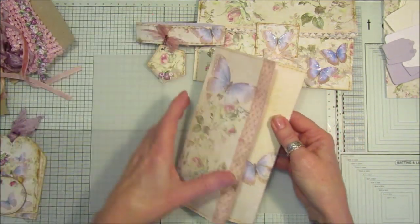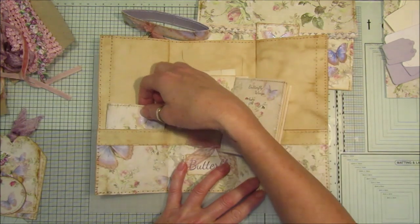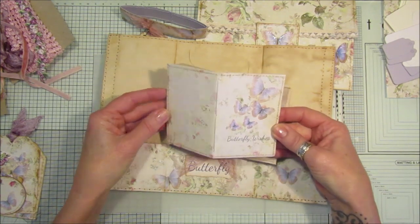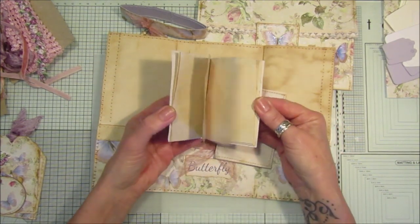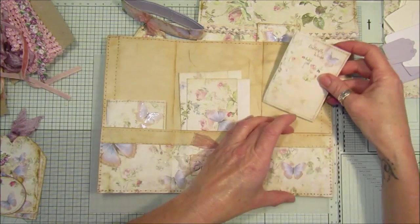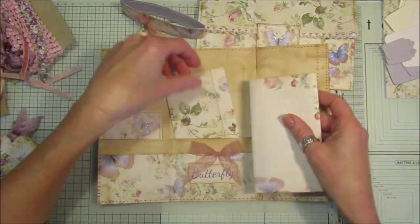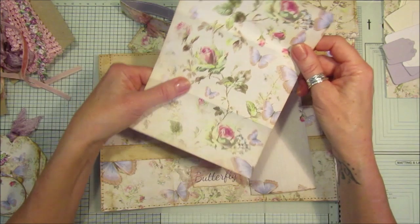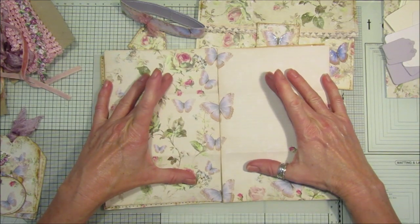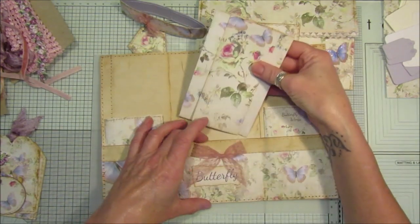Inside the trifold I've made a couple of little books — they're made out of the little journaling cards and are a perfect size for tiny little books, with a bit of tea-stained paper inside and glitter on the front. I've also made some writing papers by cutting a piece of the digital paper in half to make two little journaling pages.